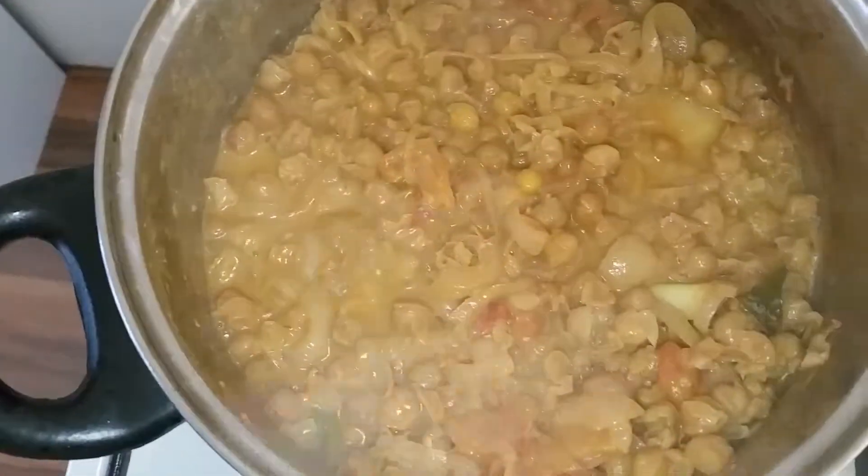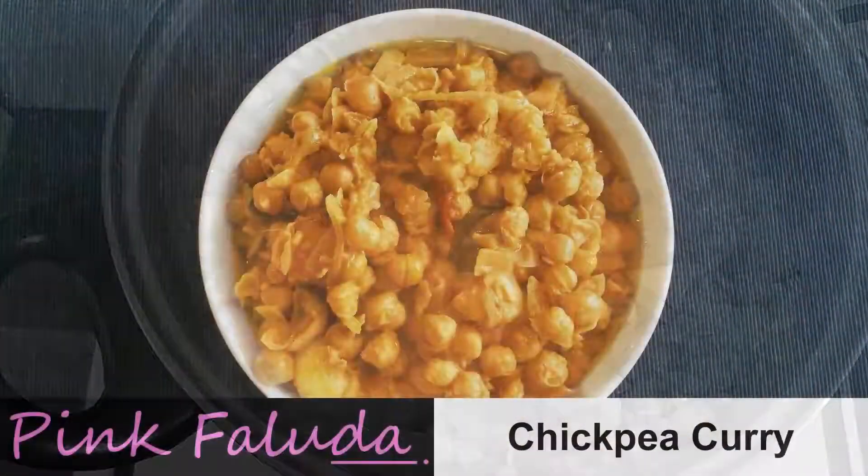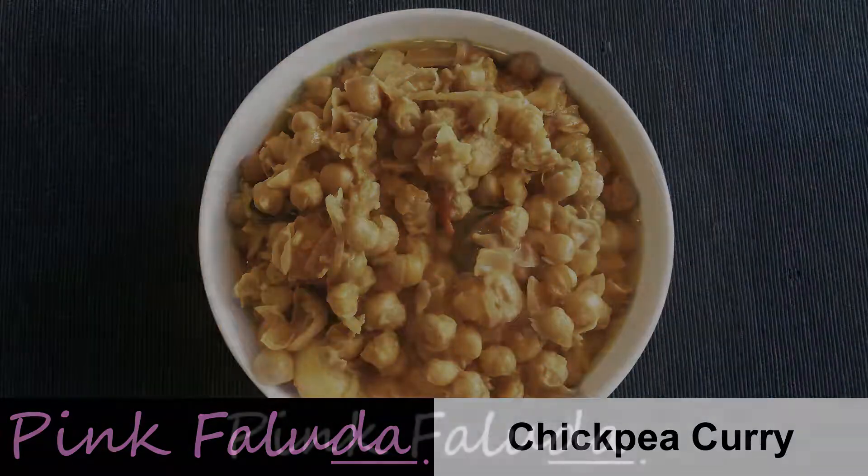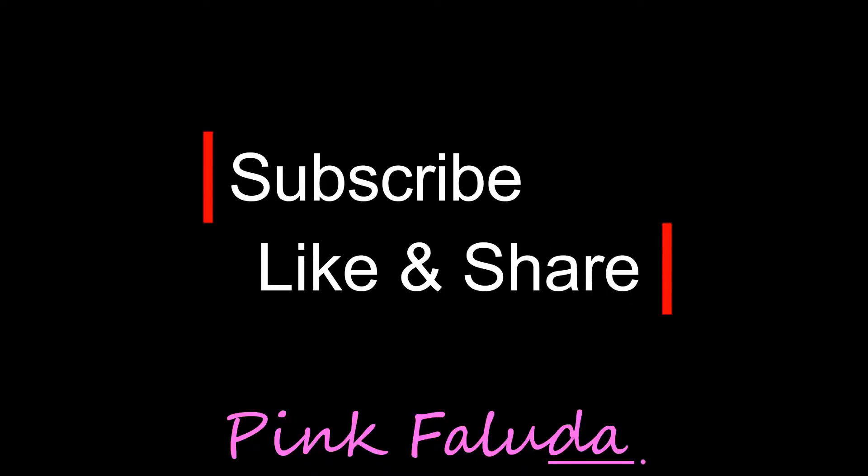Now close the lid and cook on very low flame for another 7 to 10 minutes. Now the tasty chickpea curry is ready! Try it and let me know in the comment section below. If you like my videos and want to see more, please subscribe, like and share. I will see you with another recipe soon — until then, take care. Bye!